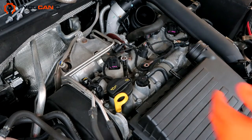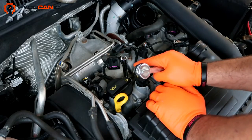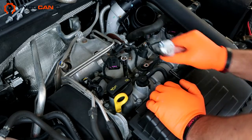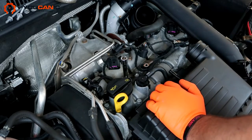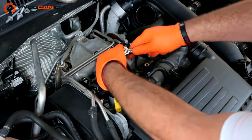We're going to remove and replace one of the spark plugs to show you, but you get the idea for the rest. You want to be careful that once you remove the spark plugs, you don't drop any dirt or anything metal in the hole there, because it goes straight into the cylinder, and that's not going to be good.